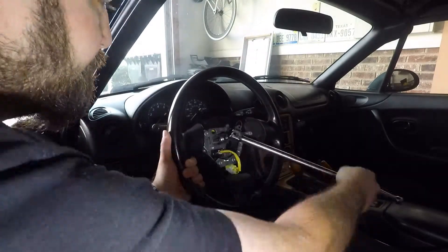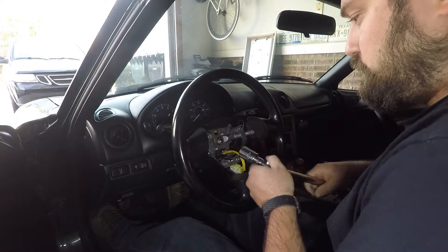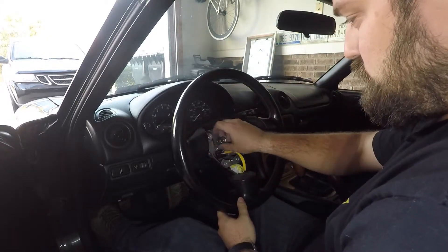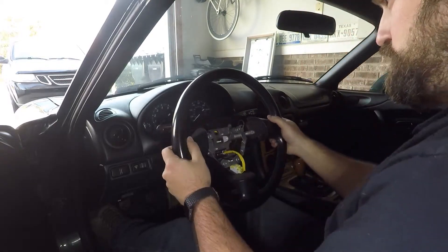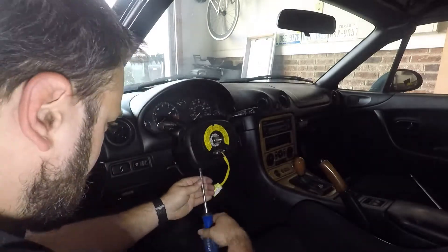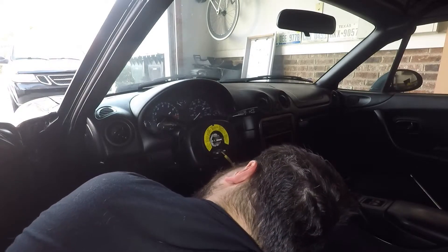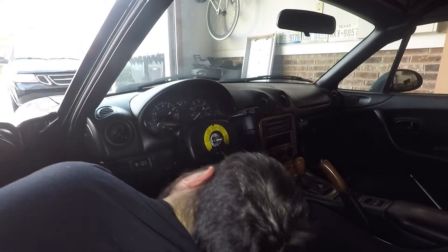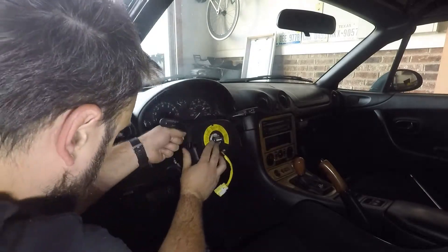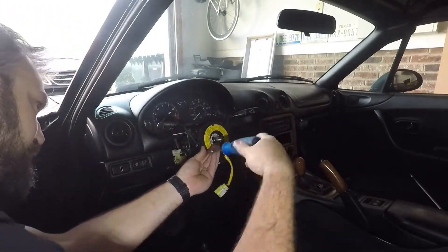Then loosen the locking center bolt on the steering wheel that's attached to the steering column. Make sure the steering wheel is lined up straight, then loosen the nut the rest of the way, remove it, and pull the steering wheel off. On the NB there's a center clock spring that needs to be removed. To gain access, you remove the three screws on the column cover, pull apart the plastic column cover, and unscrew the center clock spring. This also has three screws holding it on.